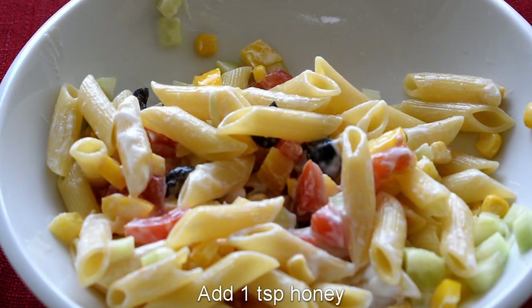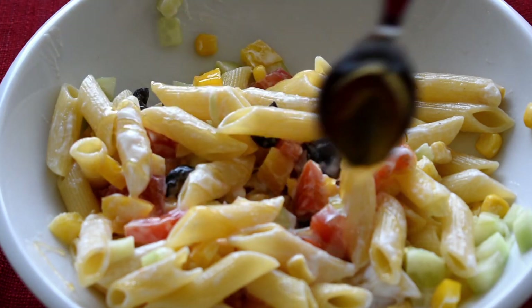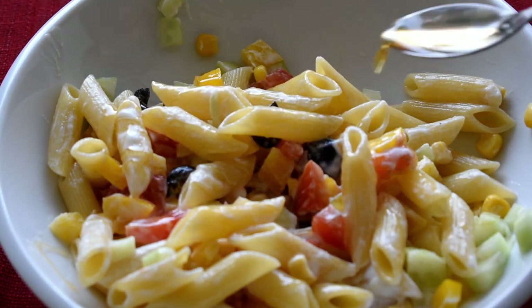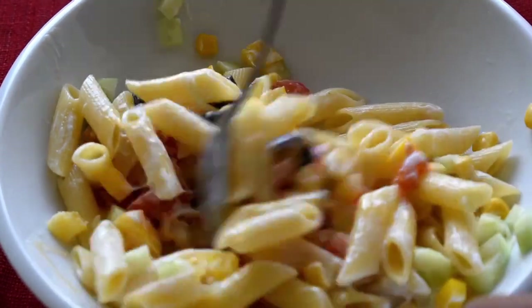Now add 1 teaspoon of honey and mix it once again until everything is well combined.